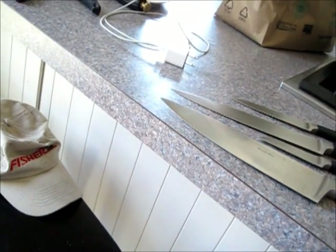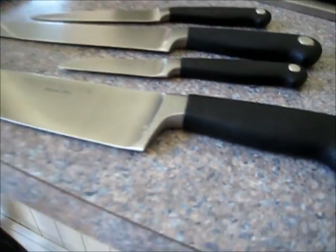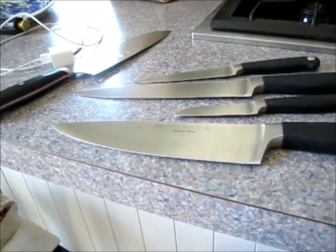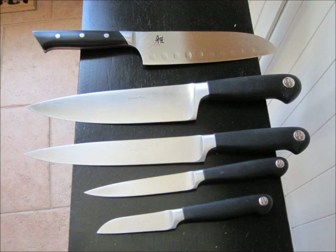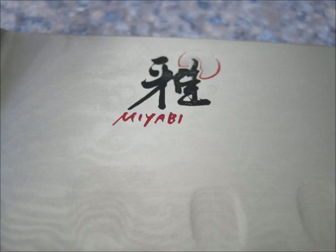A few little chips on that one. This one doesn't seem to have any microchips on it. Okay, that's it for knives. Good shape.